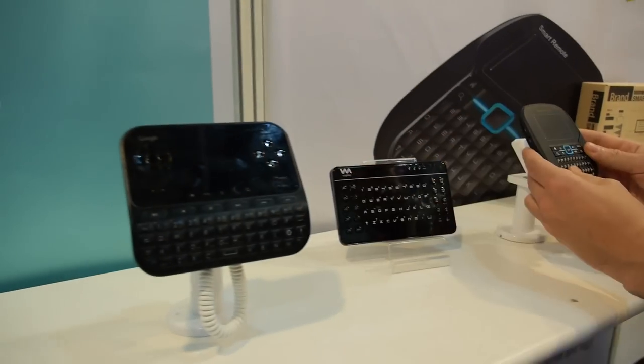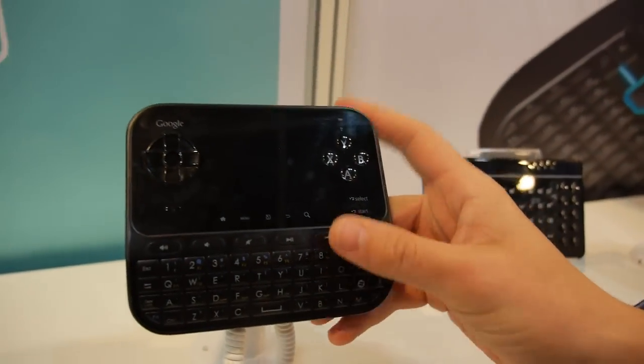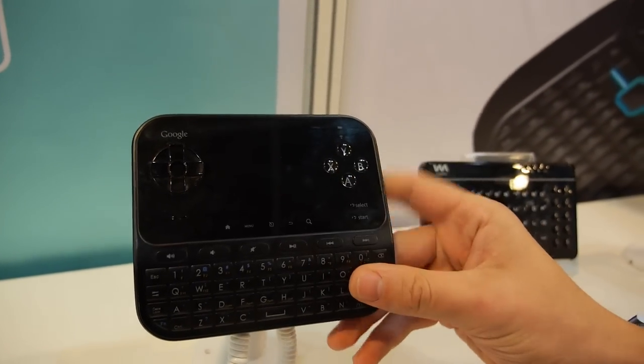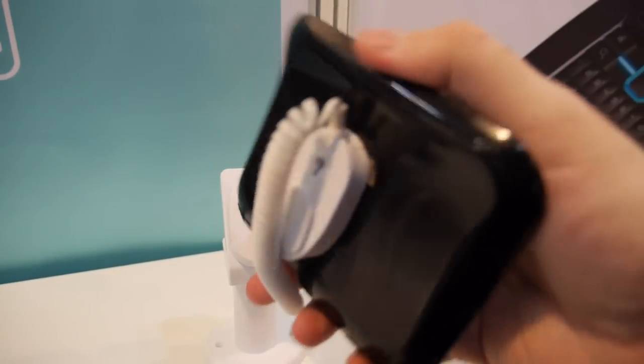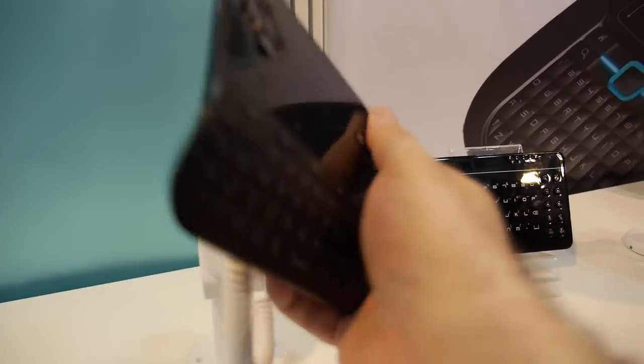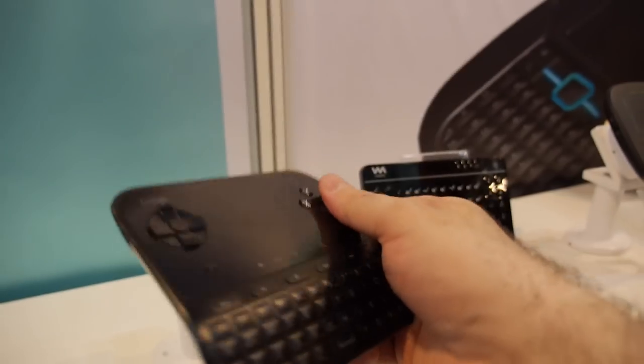What is this? This is a mock-up showing you some of our design capability. It would look like a Google TV — exactly, shaped a little bit like this.